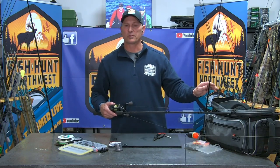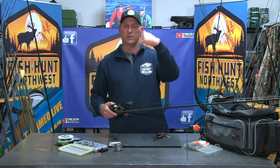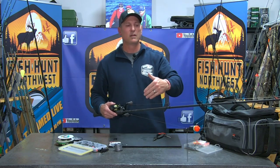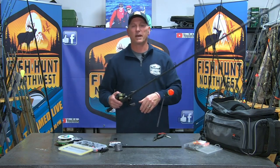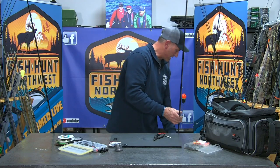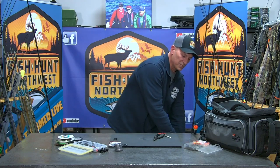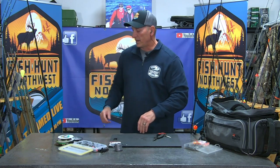For drift fishing I use a 9-foot 4 rod, which works fantastic. Because we're utilizing a float and trying to mend line and keep braided line off the top of the water, I'm using a ten-and-a-half-foot rod. You can get by with a ten-foot rod, but ten-and-a-half gets it done all day long. Really a nice way to present bait — and a great way to teach people to fish, since the float works as a great strike indicator and helps anglers understand how to dissect water.